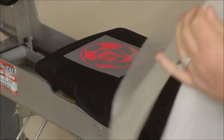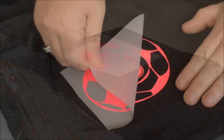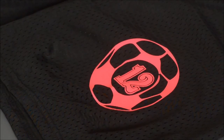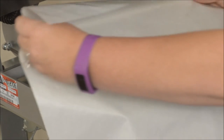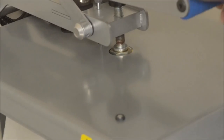This is a cold peel, so we do need to have it cool down before we can remove the carrier. After your graphic has cooled completely down, go ahead and remove the carrier, and then you do want to cover it and press for an additional 10 seconds.